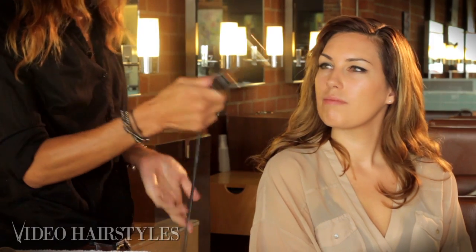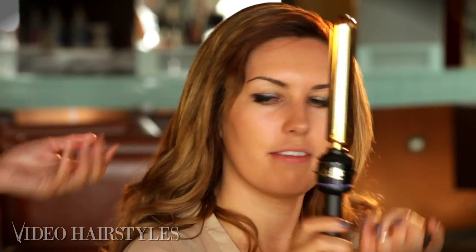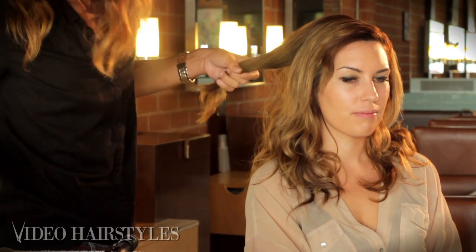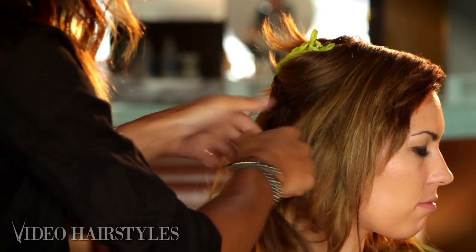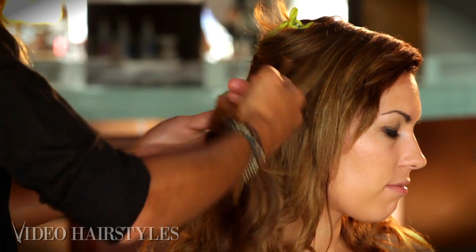With the iron, I like to take the clamp off — a basic one-inch barrel. It tends to give it more of a cleaner wave look instead of a dent with the clamp. He removed it — anyone could do that. Take the hair section by section; nothing has to be perfect.